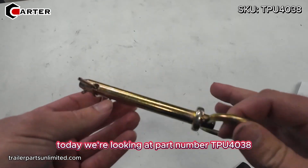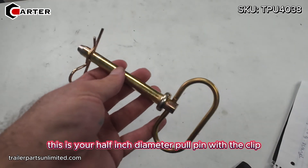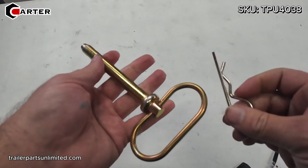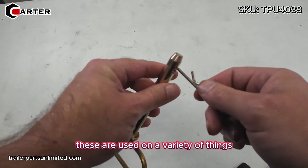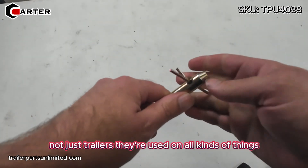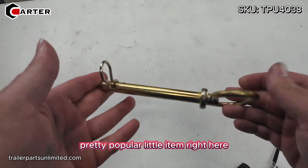Today we're looking at part number TPU4038. This is your half inch diameter pull pin with the clip. These are pretty common. They're used on a variety of things, not just trailers — used on all kinds of things. Pretty popular little item right here.